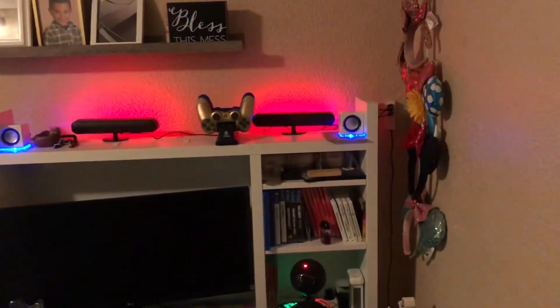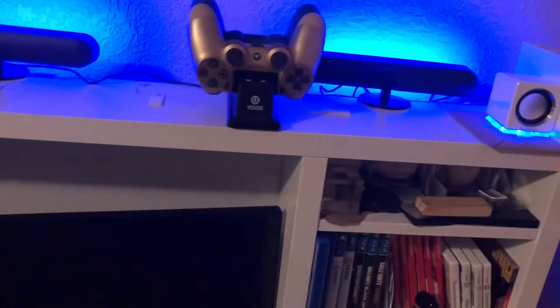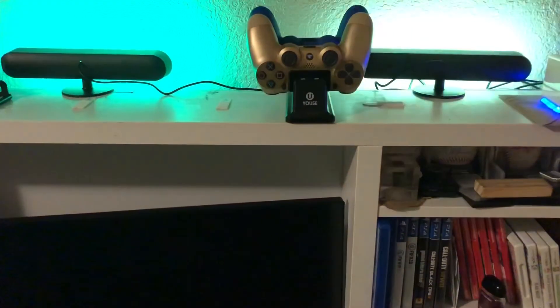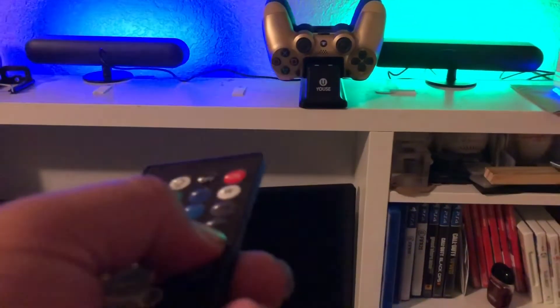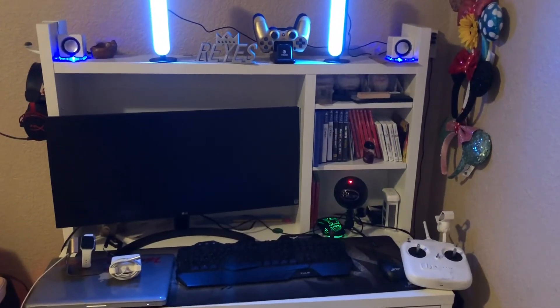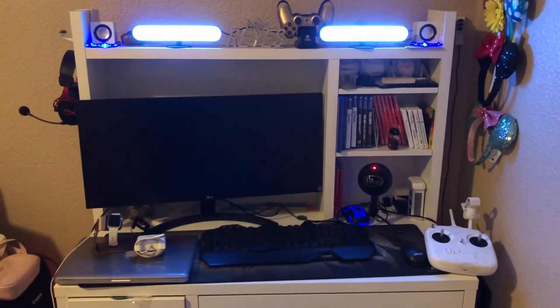I would recommend it, especially if you don't have a lot to work with or you're not trying to spend too much. The quality is obviously a little lacking — it's made out of plastic and not super sturdy — but it gets the job done. You can also use it as a big light, like a ring light. If you're a streamer or making vlogs, I think it gives you a nice light.